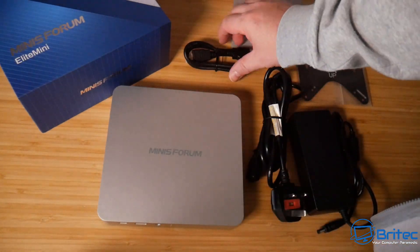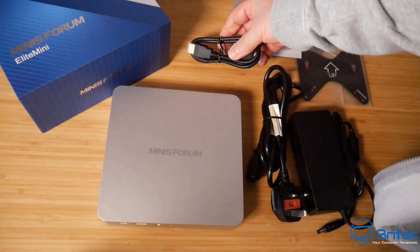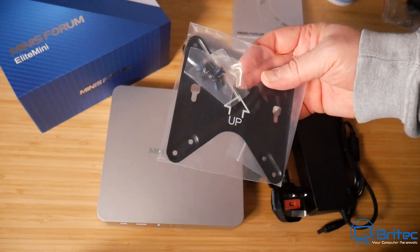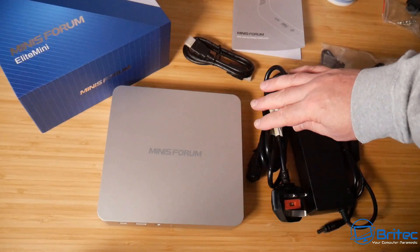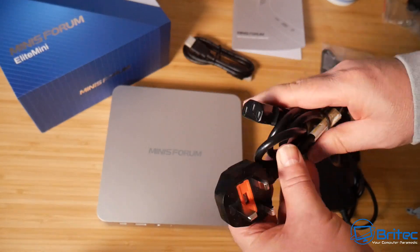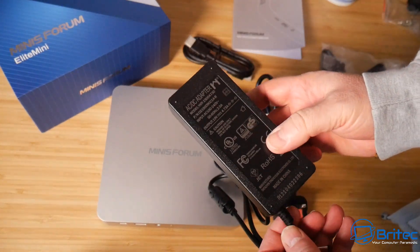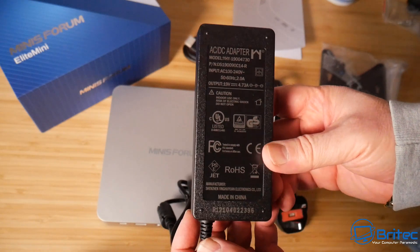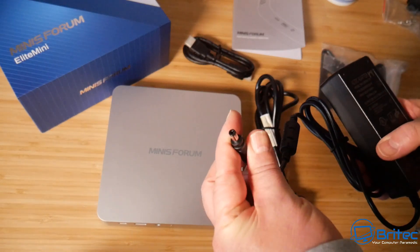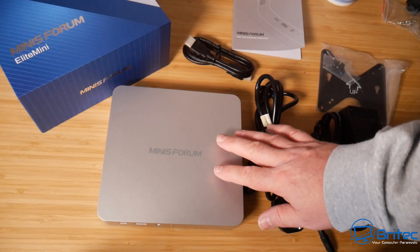Pretty straightforward stuff. You've got an HDMI cable — just a standard short HDMI — and a back panel to mount it onto a monitor or a wall. You've got your plug, which is just a standard kettle lead, which means if the power brick breaks you can always replace it. It has a barrel connector on the end, and you can pick these up pretty cheap if you needed to replace it.